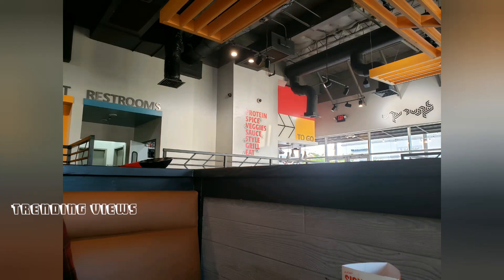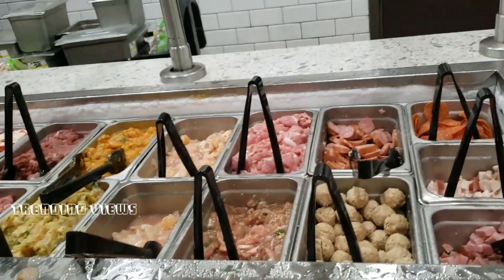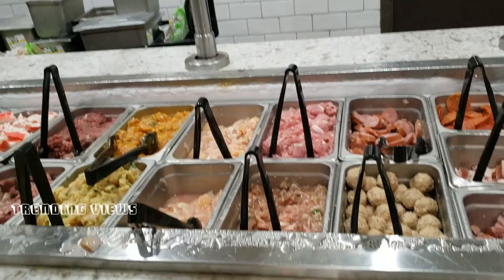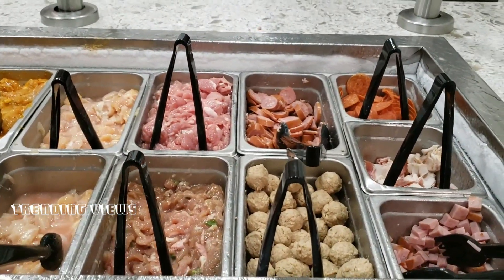You can see a video on the show. The protein options include chicken, fish, meatballs, beef, and cheese.